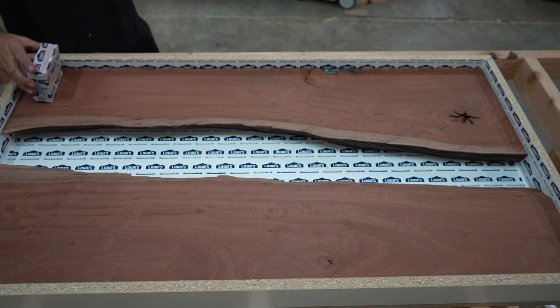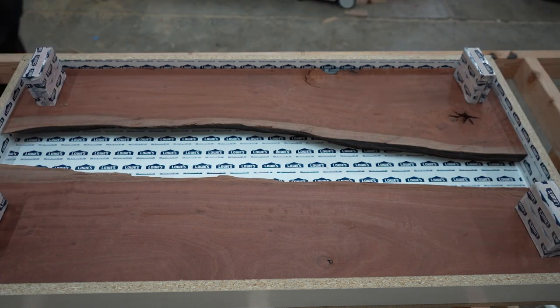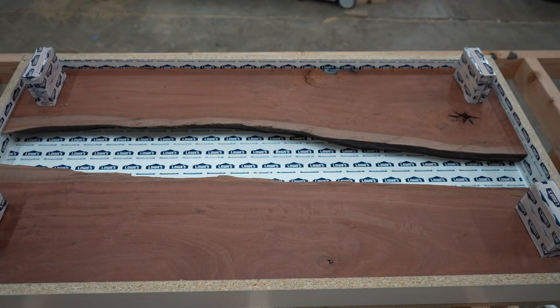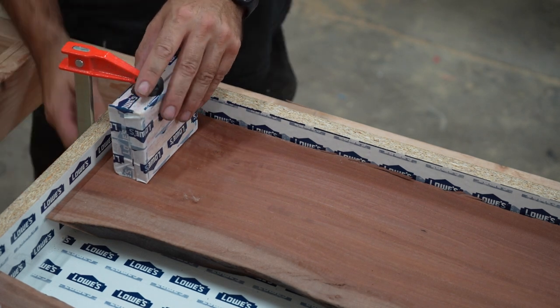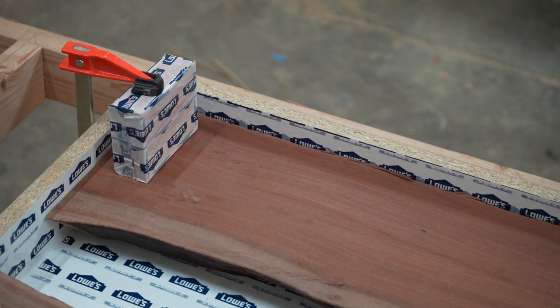Wood floats on epoxy, so I need to clamp the pieces down. But I don't want to epoxy my clamps in, so I made some little blocks of 2x4 cutoffs wrapped in house wrap tape that I can place in between my clamps and the slabs. The house wrap tape works perfectly as it doesn't need form release applied for the epoxy to come off.